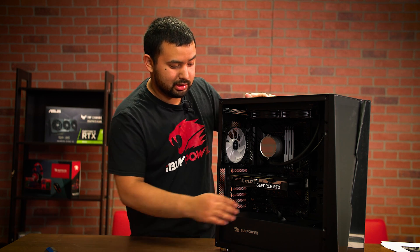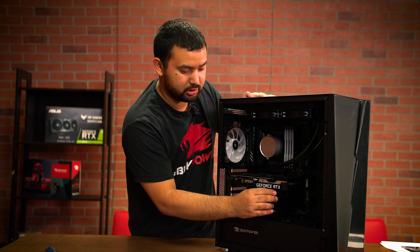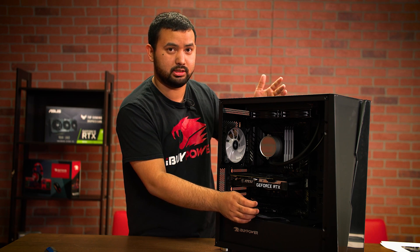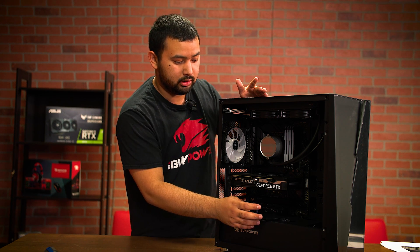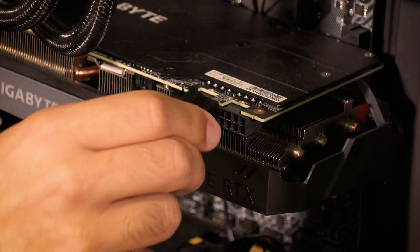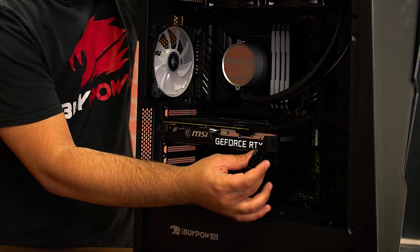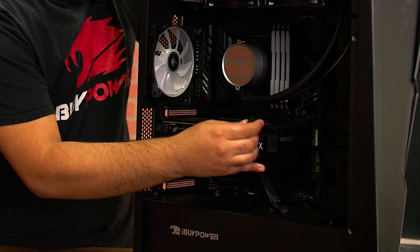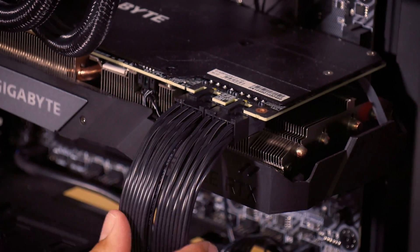The next thing you're going to want to do is install the power cables to your graphics card. These should be dangling around somewhere inside the case, easily accessible. If they're not, you're going to have to open up the back of the case and pull them to the front so you can connect them to the graphics card. Depending on what graphics card you have, you may have multiple eight-pin connectors or an eight-plus-six. Each power cable will be a six-plus-two, so if you have eight pins you're going to use one six-plus-two. Push that into the connector, and when you hear the click you know it's in.